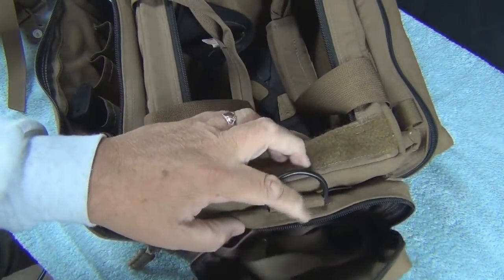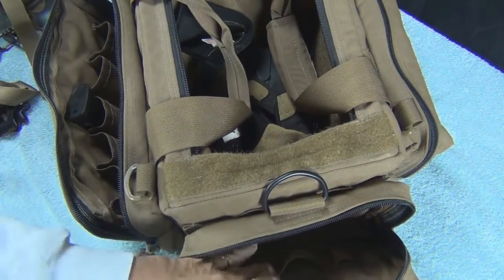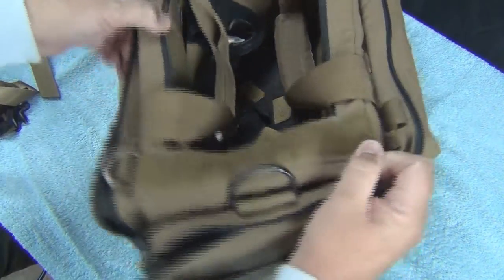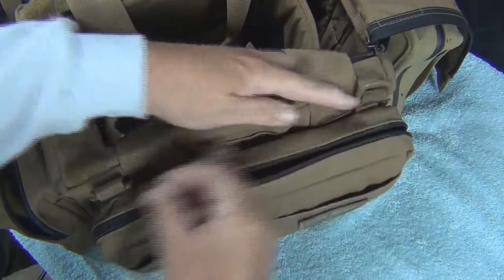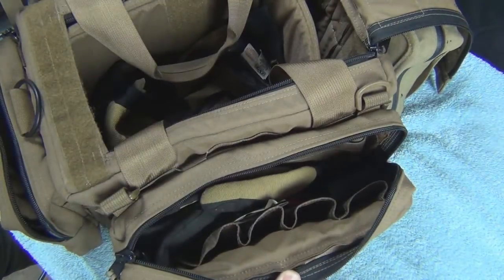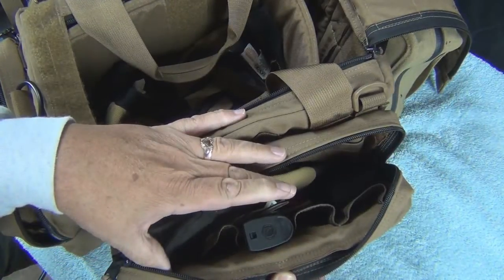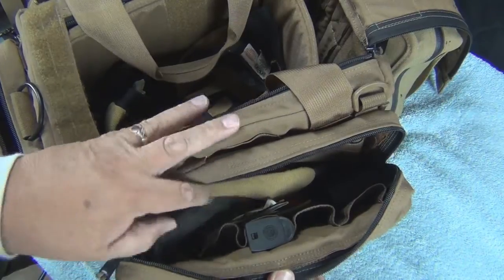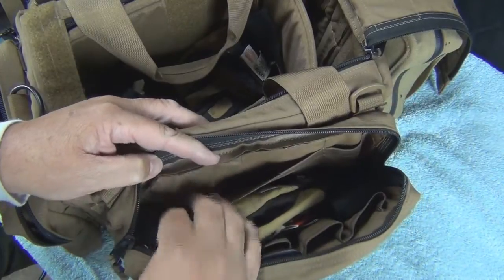The smaller bag has the same setup — MOLLE pouches inside where you can carry smaller gear. On the other side, it's the same as the previous side and again has the magazine holders. So you can carry two different weapons, up to six mags per weapon, with a secure place to keep them. You also have spots inside for miscellaneous gear.